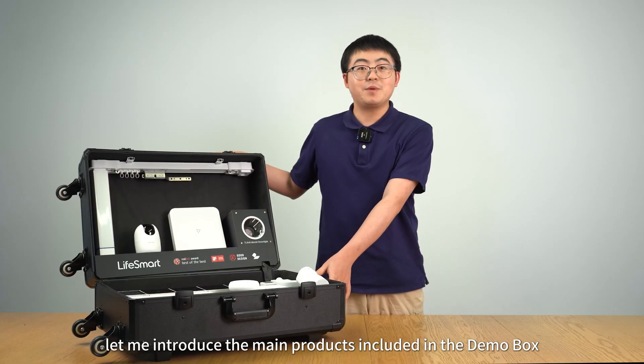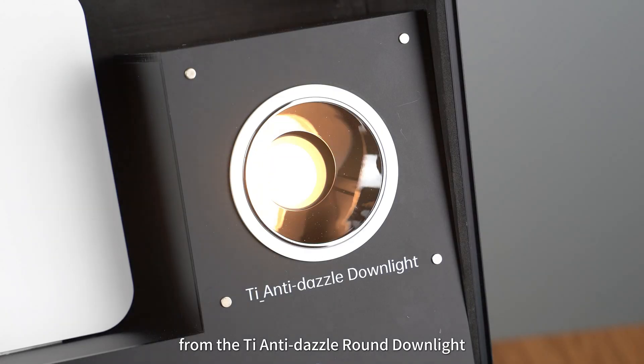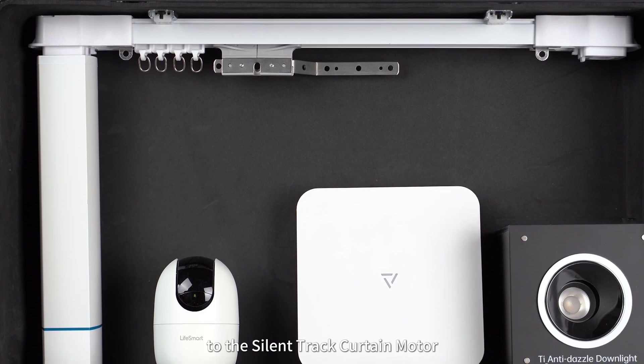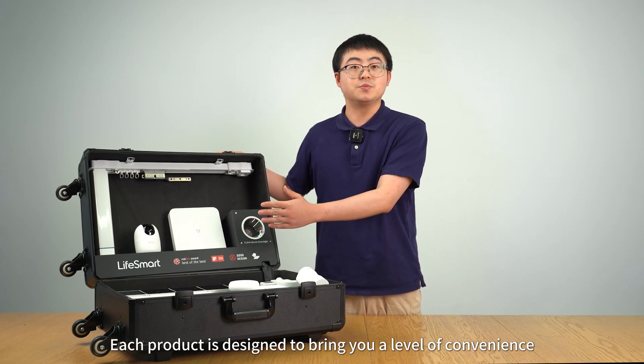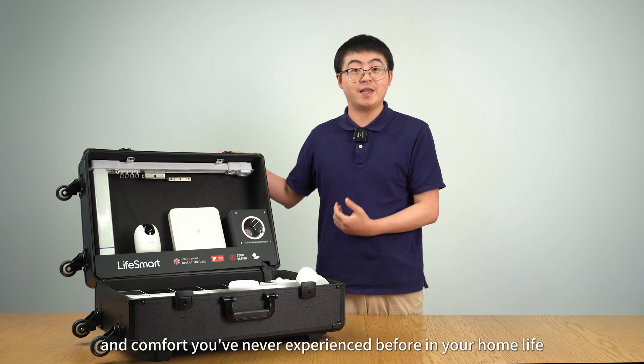Let me introduce the main products included in the Demo Box, from the thin anti-dazzle round downlight to the silent electric curtain motors, and the Nature 7 Pro and DFAT Alarm Kit, as you can see here. Each product is designed to bring you a level of convenience and comfort you've never experienced before in home life.